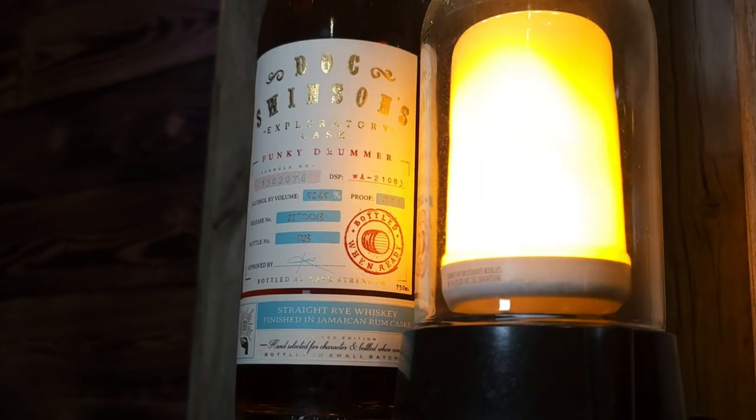All right, Ben. I don't even know what to say anymore. I mean, we're a bourbon channel that doesn't even seem to review bourbons. Well, the last couple haven't been, but we've got Doc Swinson's Exploratory Cask Funky Drummer. So this should be an interesting one.